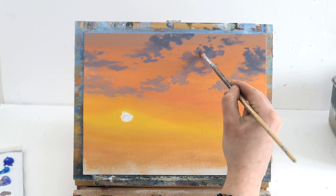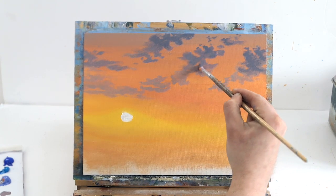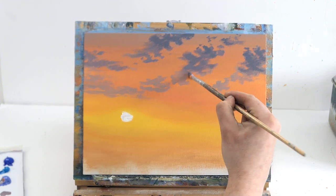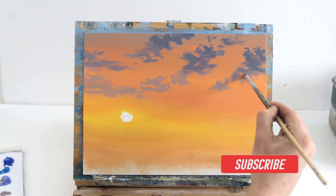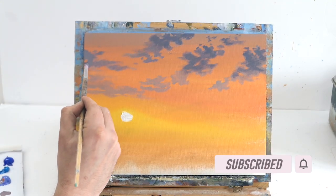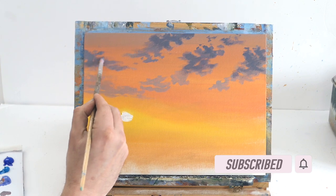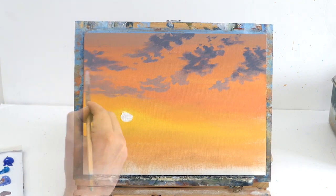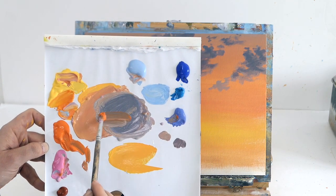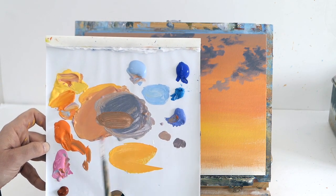I'm just gently coming down to the previous color, blending so there's not so much of a jump between the dark bits and the lighter bits. Just making this a little bit darker, a tad.